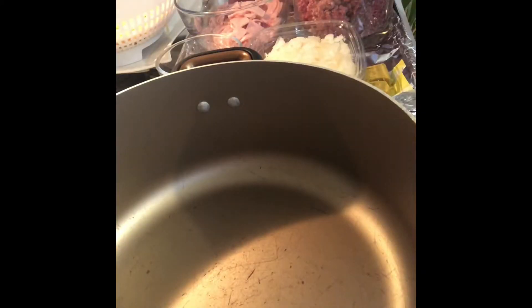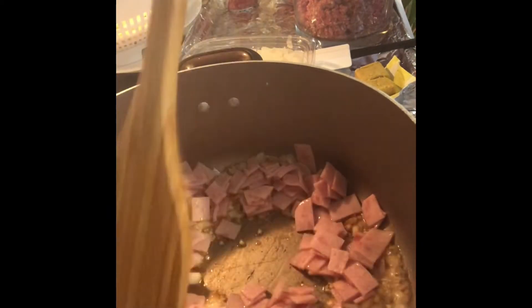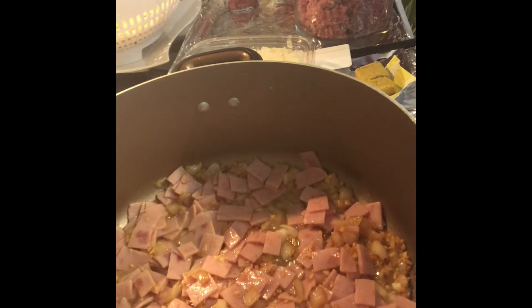Cook the spaghetti pasta according to the package instructions. Drain and set aside. Heat the oil in a cooking pot. Add the ham and cook for 3 minutes. Put in the ground pork and cook for 3 to 5 minutes.